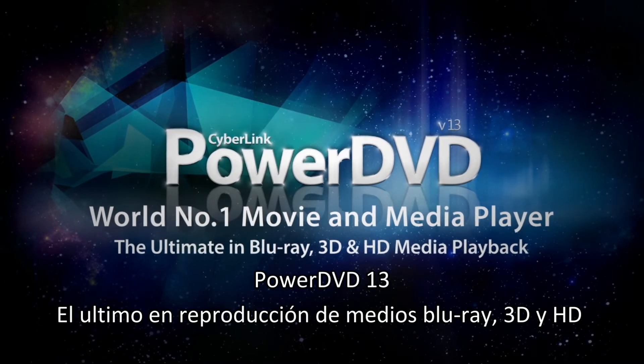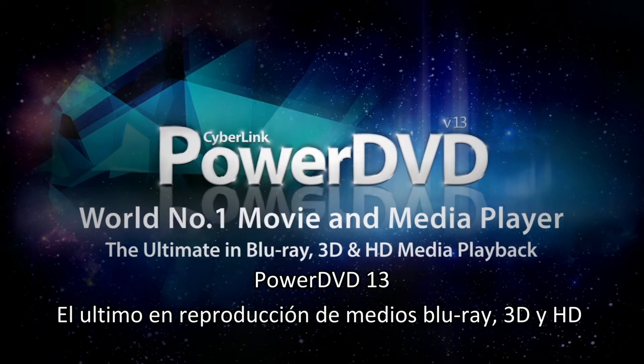The ultimate in Blu-Ray, 3D and HD media playback.